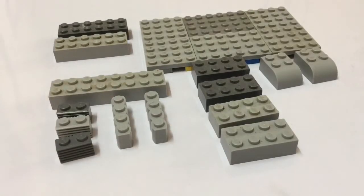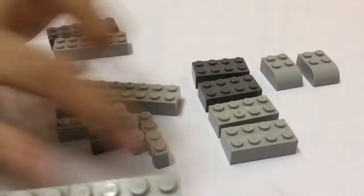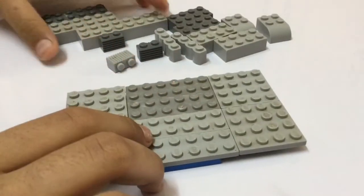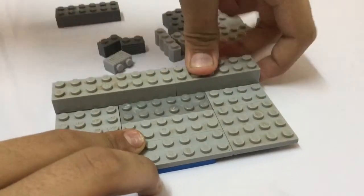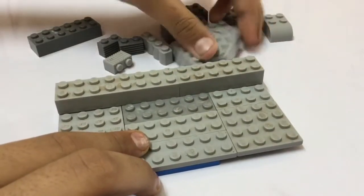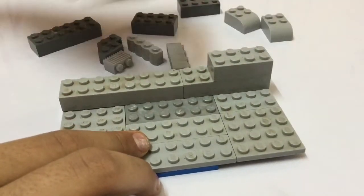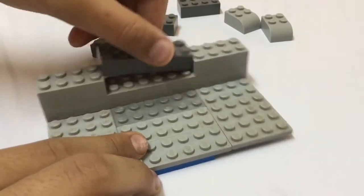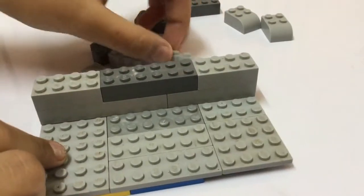These are all the parts you're going to need to make this phone stand. You can see I have made this base. I will recommend the color gray, black, or white, as other colors may harm your eyes. So put these blocks here, attach them together, then take a one-by-two-by-four block, take another one and put them here like this. Then take a two-by-six dark blade block and put it here.